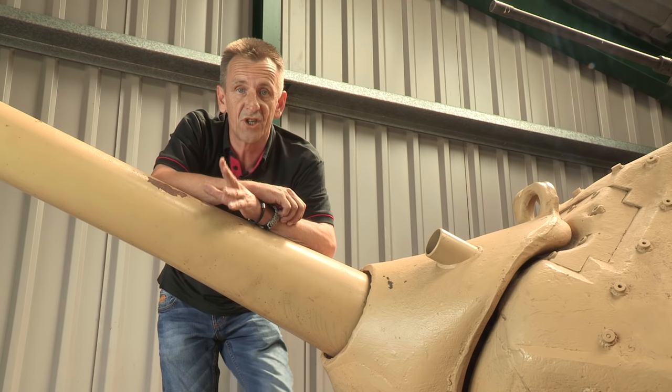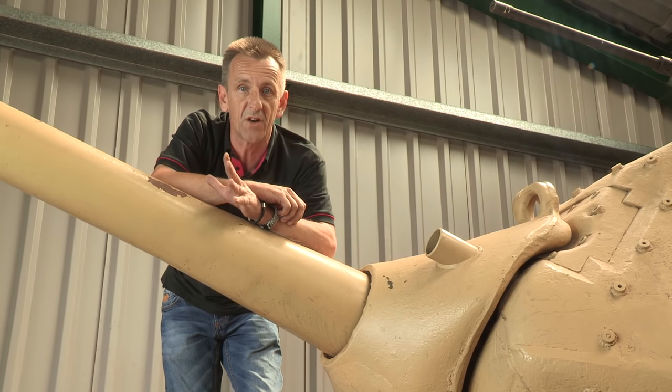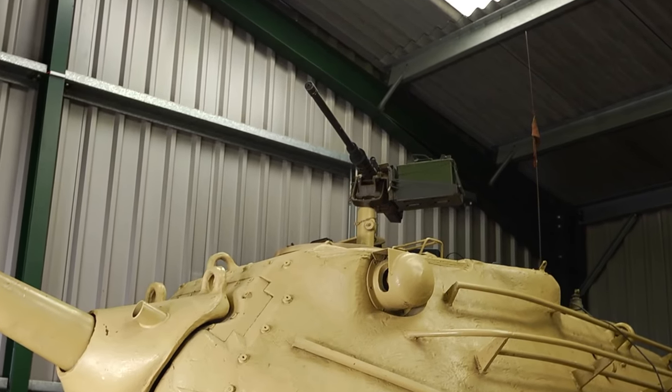Secondary armament consisted of a .30 calibre machine gun in the bow, a .50 calibre coaxial mounted machine gun in the turret, and a further .50 calibre on the turret roof.